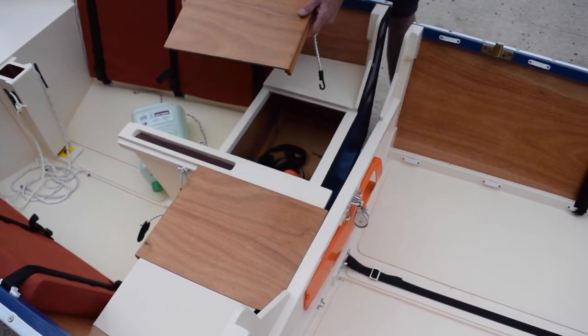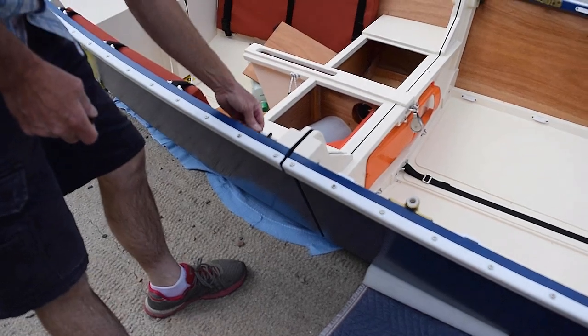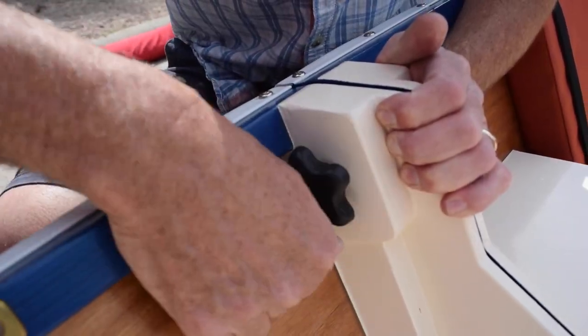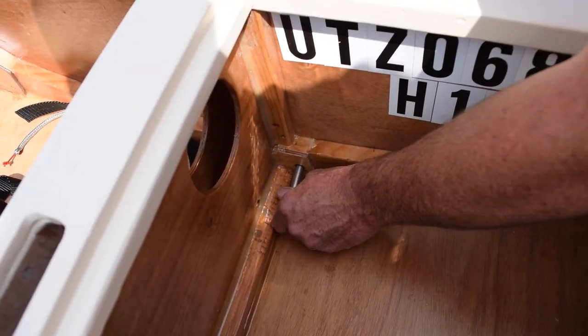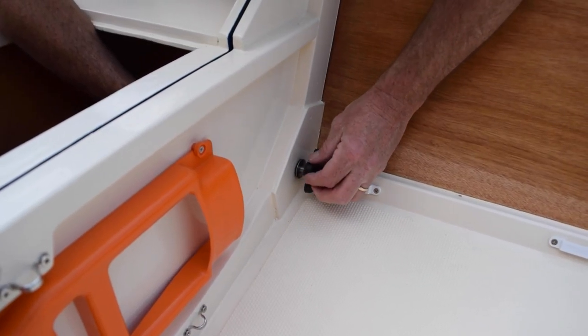The removable center seat tops allow access to the connection bolts and the storage compartment. There are five connection bolts joining the hull sections. The rubber gasket in between the hull sections prevents leaks. It only takes a few minutes to connect all the bolts.